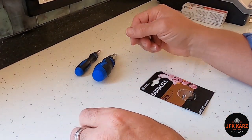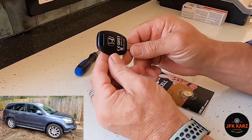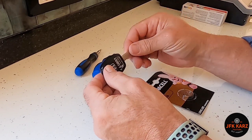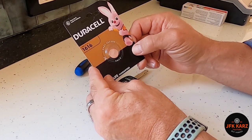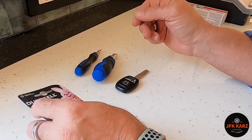Okay guys, here we are. This is a video for the battery replacement on a Honda CRV. If you've got a similar key for other models, it'll probably be the same. This is the battery you're going to need — it's a CR1616 — so this is the one we're going to be replacing.